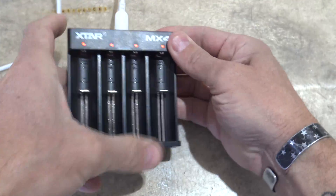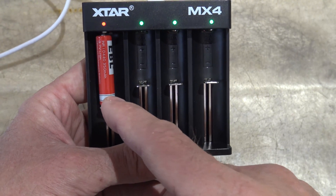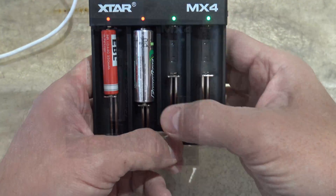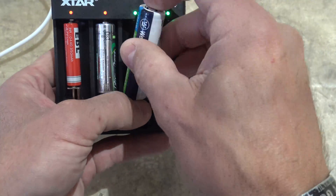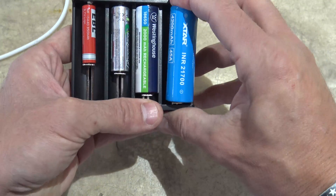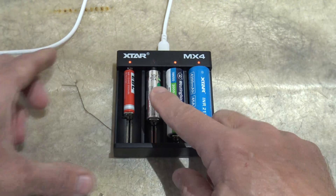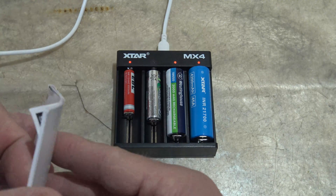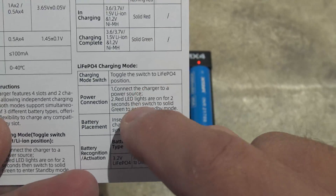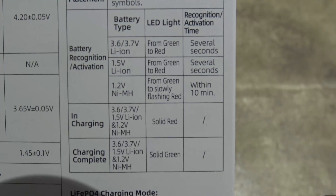Let's go ahead and plug this in. You can see I plugged it into the back. In bay one we have a 10440 lithium ion battery. In bay number two we're going to put a double A nickel metal hydride battery. In bay number three, a lithium ion 18650 battery. And in bay number four, a 21700 cell. As you can see, all four of the bays are charging. Bay number two has a flashing red indicator — that's because that's nickel metal hydride. Each battery type has its own indicator behavior when charging.